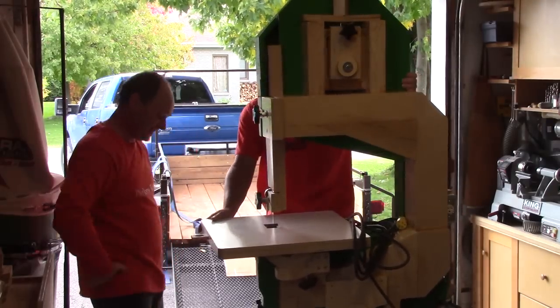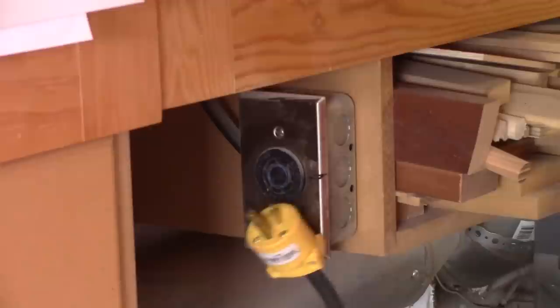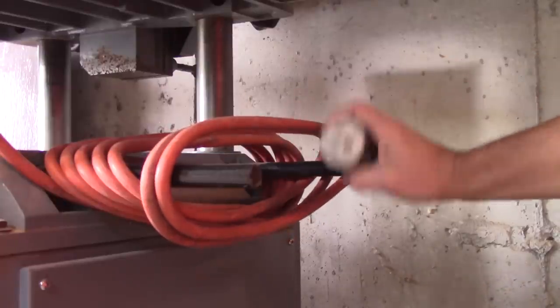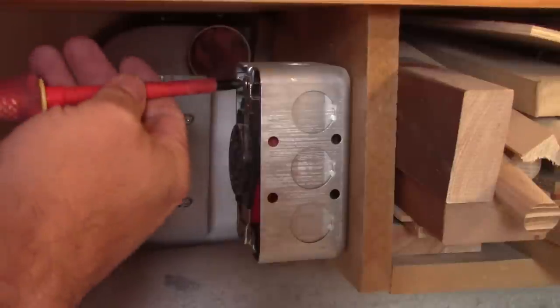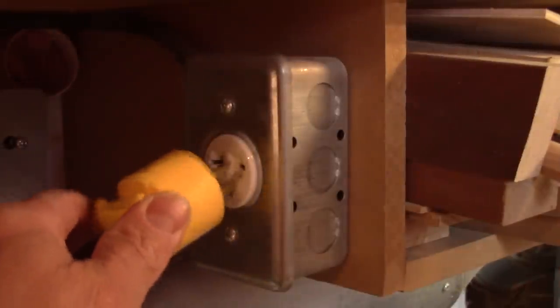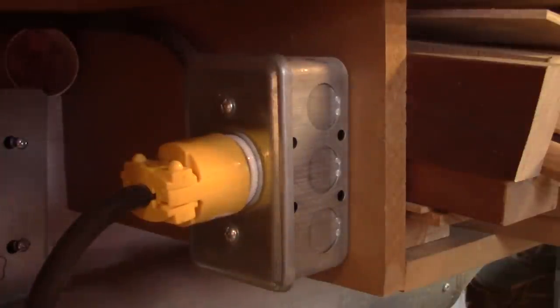But my challenge is not over yet. Martin only has one 220-volt plug and it's not the right socket. When he bought his thickness planer, the previous owner used this non-standard plug. So, I have to switch his plug for the one my bandsaw was plugged into. And finally, we're ready to begin.